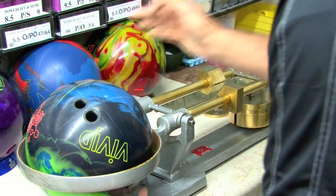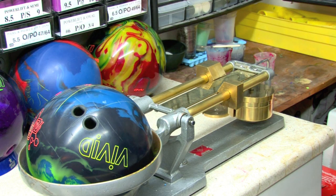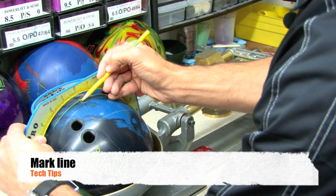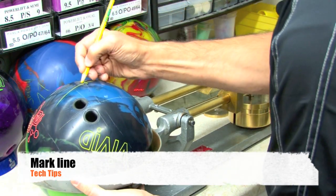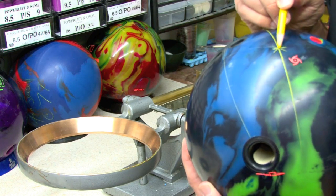Looks pretty close — maybe just a touch more. We mark along this line and find the zero point there. That's exactly where the center of gravity is after drilling. We showed you how to locate the center of gravity on this drilled bowling ball, but you can use the same method for an undrilled bowling ball — either a brand new one or one that's been drilled and plugged — to actually locate that CG.